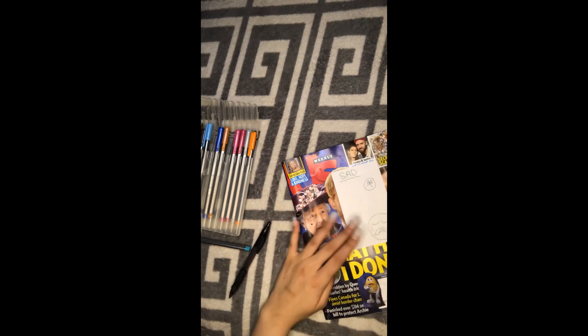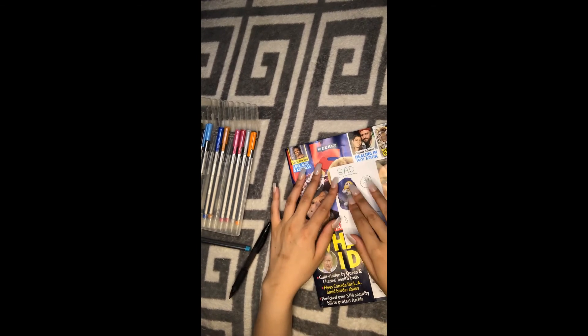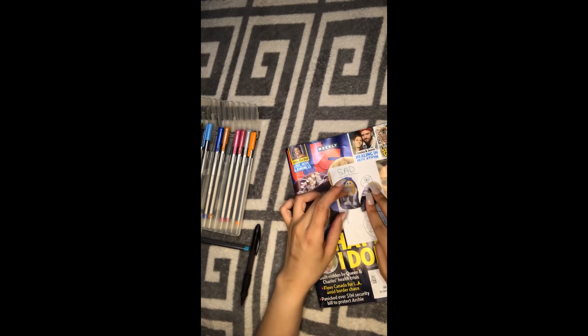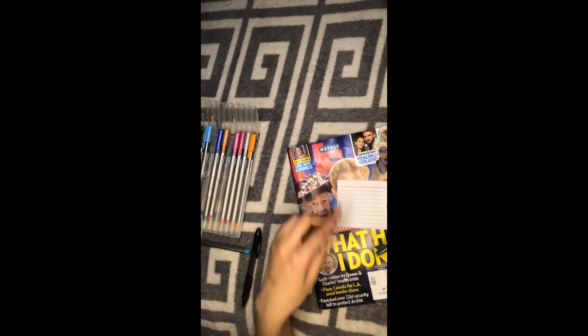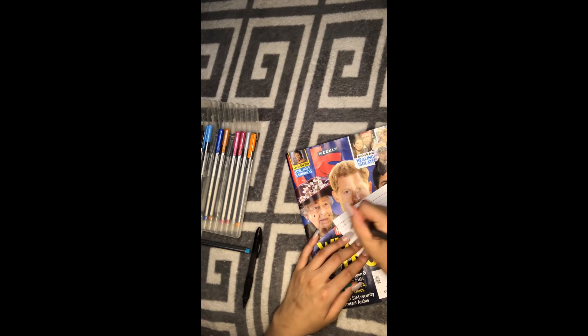For your expression card, you're going to take your picture that you cut out and glue it where you would like on your card. On the back of your card, you're going to write on the lines: 'I feel sad because...'